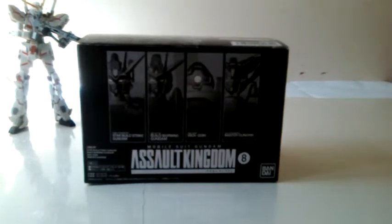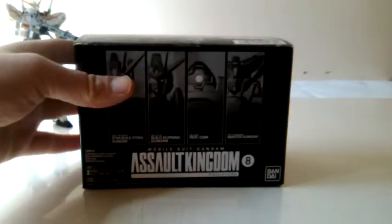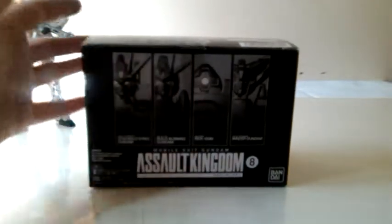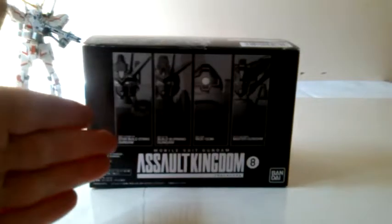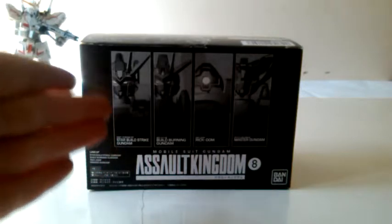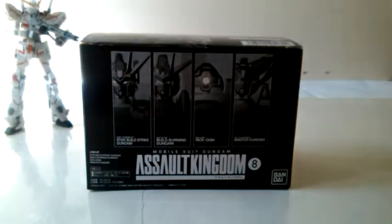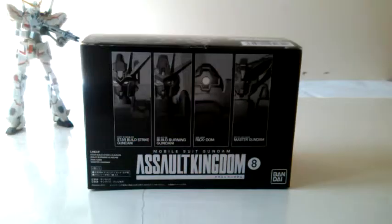This is C-Dog and I'm back with another review. This review will be on the Assault Kingdom Mobile Suit Gundam Wave 8. In the next few days I'll be covering the Star Build Strike Gundam, the Build Burning Gundam, the Rick Dom Gundam, and the Master Gundam.